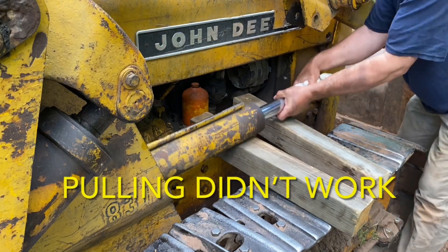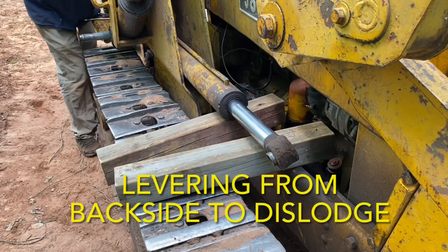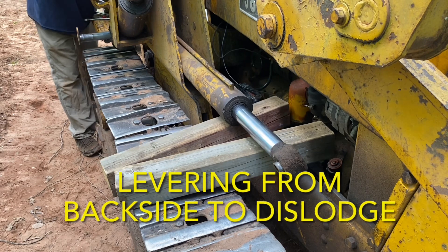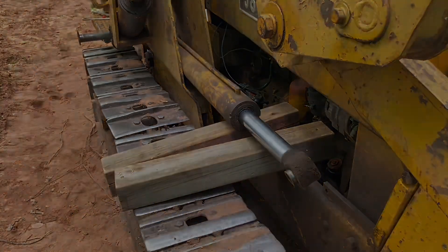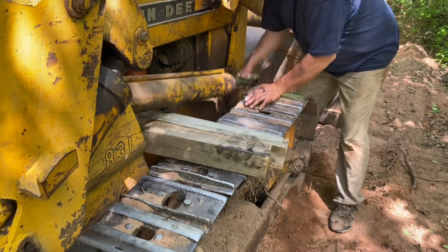The cylinder is pretty heavy and it actually needed to be levered out from the back side. With a little bit of coaxing, that cylinder finally popped out.